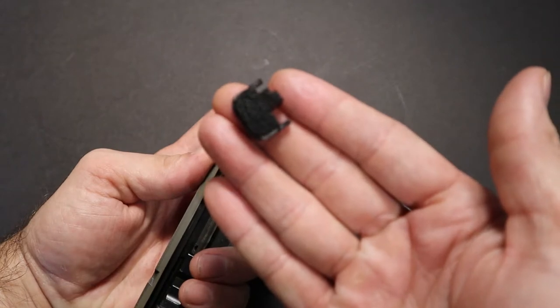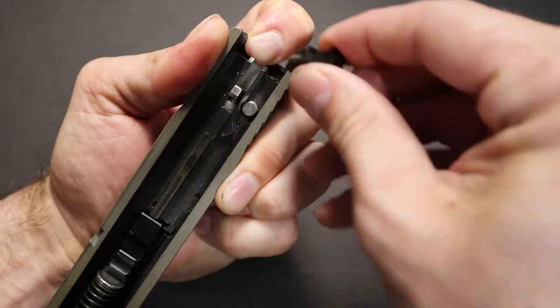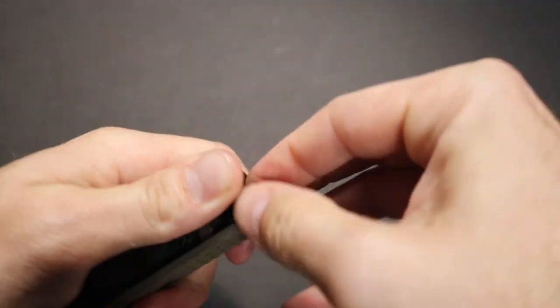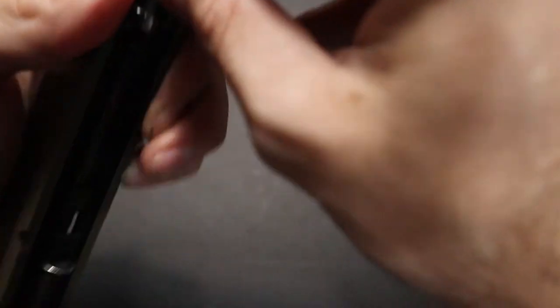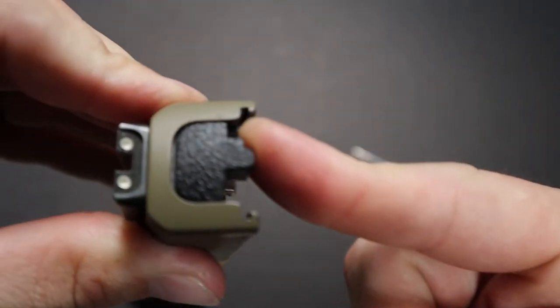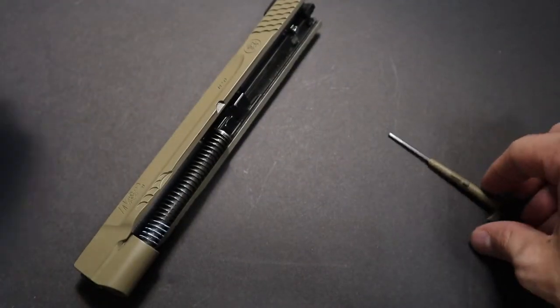Now in order to put the plate back on, you're going to have to push down with one finger and take your back plate and push it on. This part is a little tricky — it can take a few seconds to get it in there. Sometimes it goes right in, other times it's kind of a pain. Go ahead and push down. Now the back plate is back on. Go ahead and put your grip holder back in.